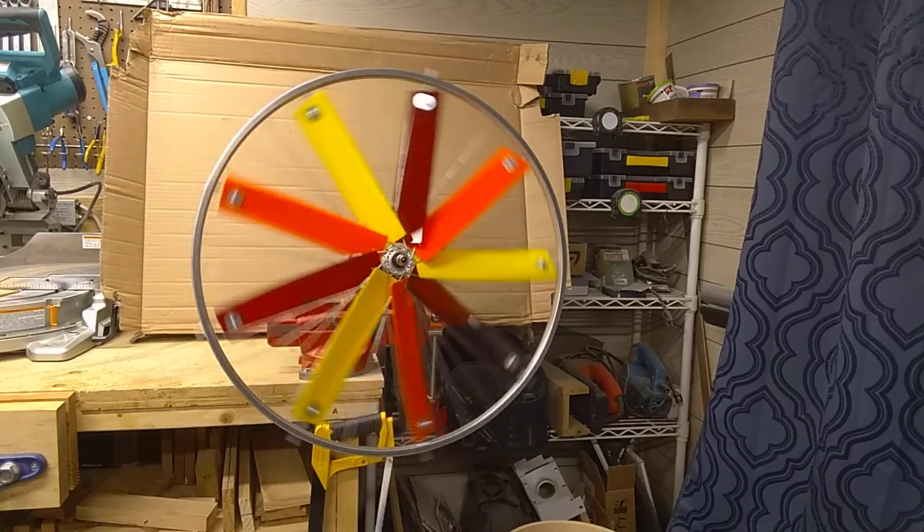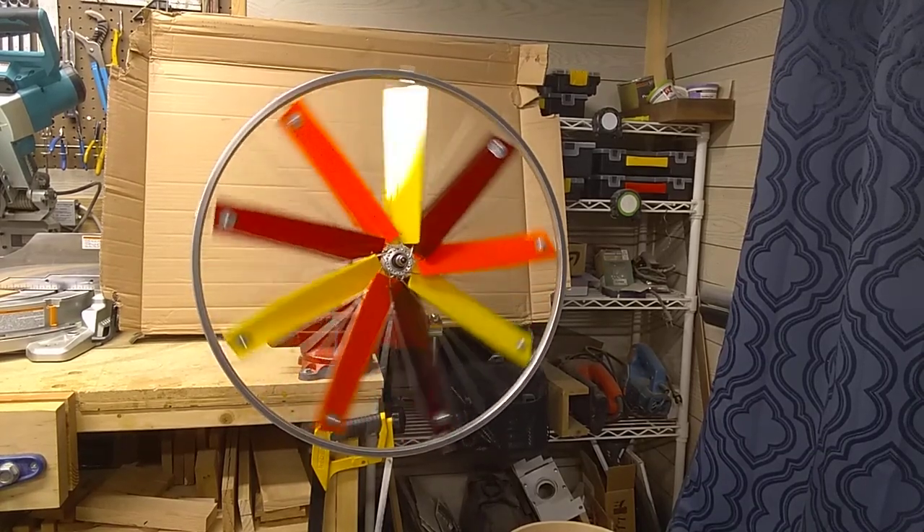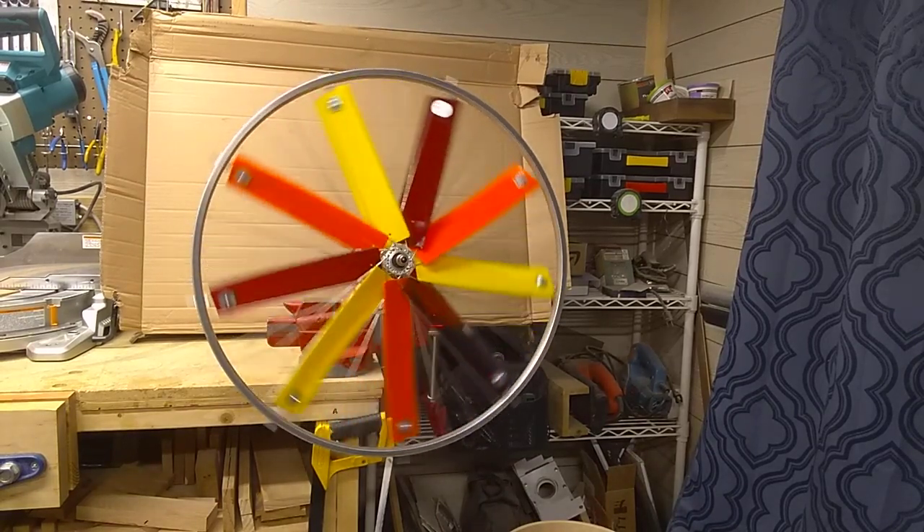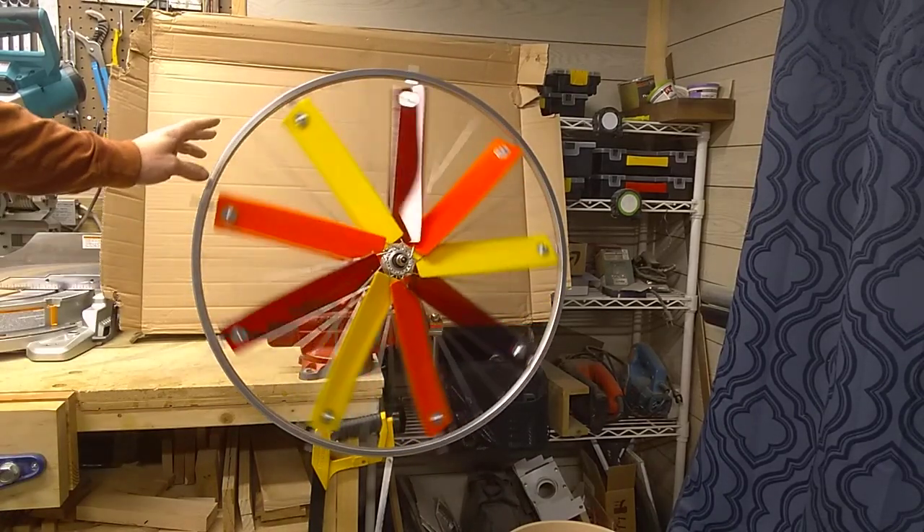I'm going to show you a method that you can use to take a bicycle wheel and turn it into a wind roller gig, a lawn ornament.